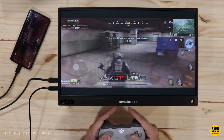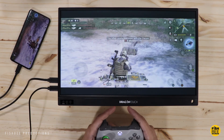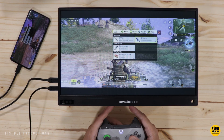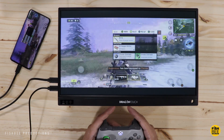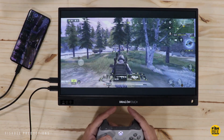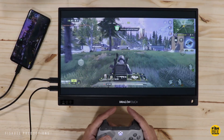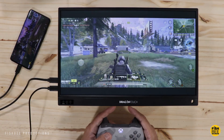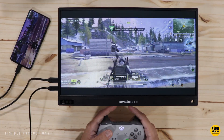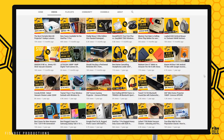Hopefully this video gave you a little more info on the Dragon Touch S1 portable monitor. The screen is plenty bright enough and has good viewing angles for most use cases, and the speakers seem plenty loud enough. Overall, if you're looking for a portable gaming monitor, or you need a larger screen for a tablet, or you're working from home and need a second screen, you should definitely consider the Dragon Touch S1 portable monitor.